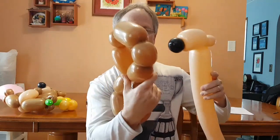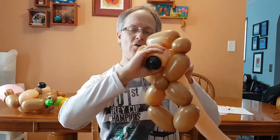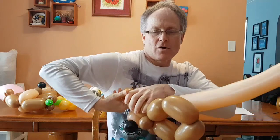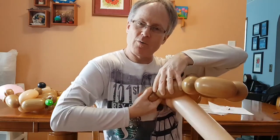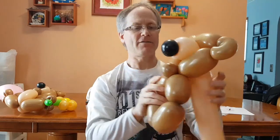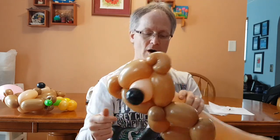Then we take our 350 and push the nose right through the back of the head. I like to twist the ears right now — do a pinch twist, ear twist right there. We'll do it again on the other side. We're pulling, squishing the sides of our head together. And there. Hopefully you were able to follow all of that. Let's just push our nose back a bit better. Normally I don't do little modifications until it's all ready, but I did it now so you can see where we are.